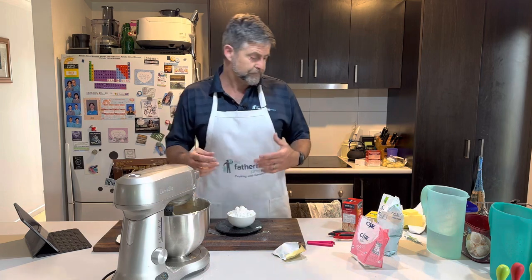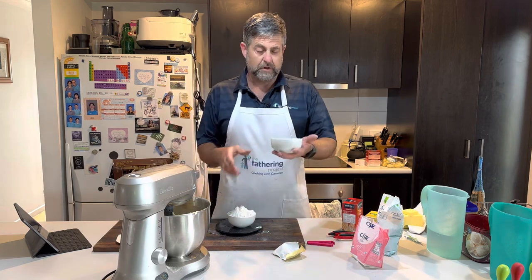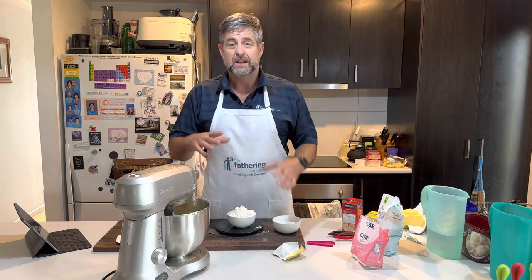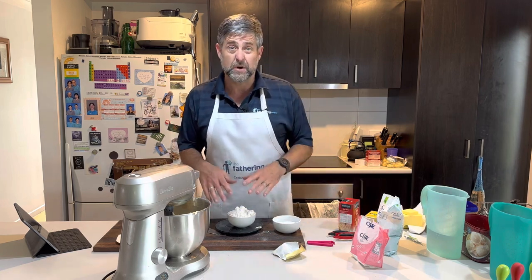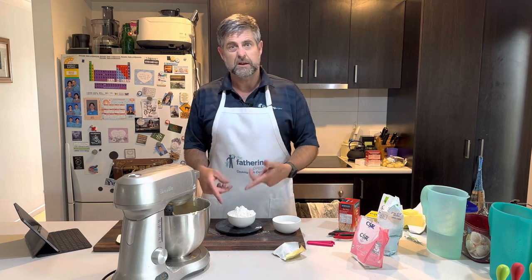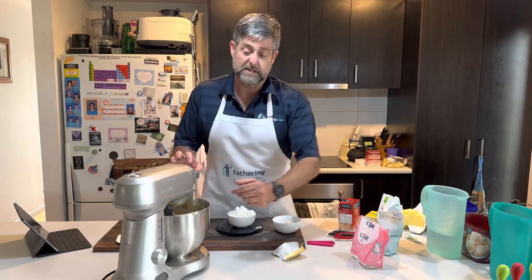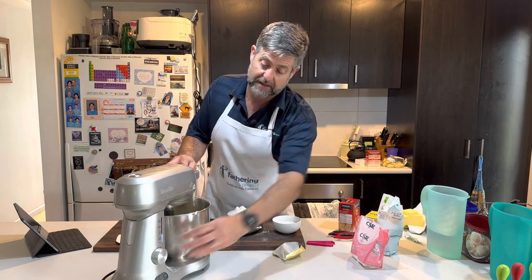Now we're going to add the flour. The recipe says 115 grams of rice flour and 225 grams of plain flour. I've got 150 so I still need another 75 — we'll just slowly add this into the mix.